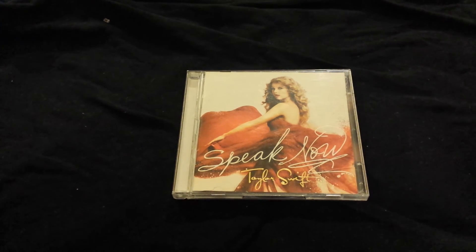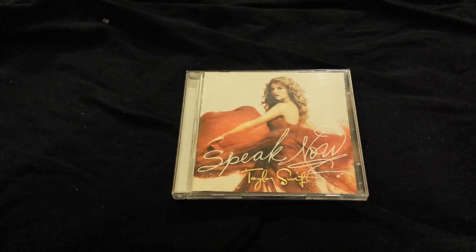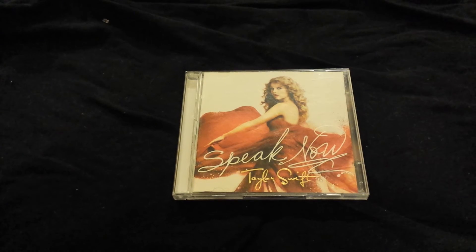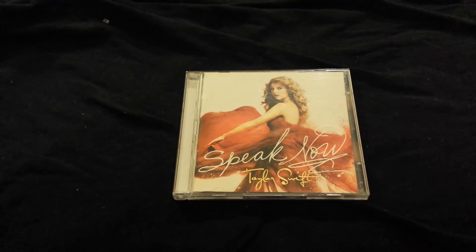If you guys have any other questions, please comment down below and I'll try to answer as best as I can. Definitely get this version because it comes with more songs, and I think the extra tracks included in here are definitely worth listening to and buying.